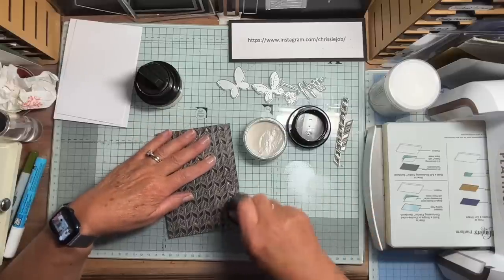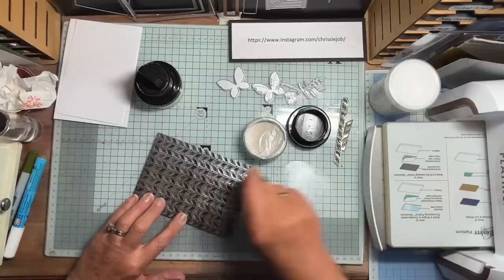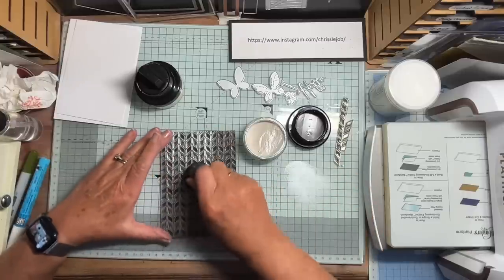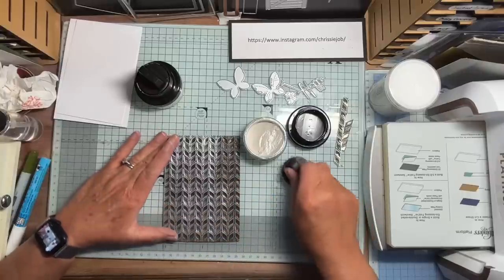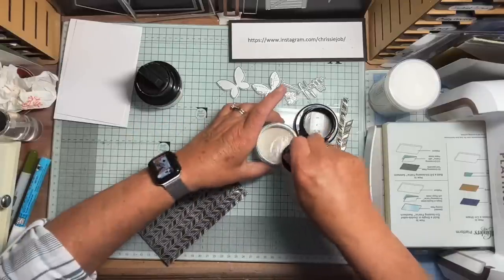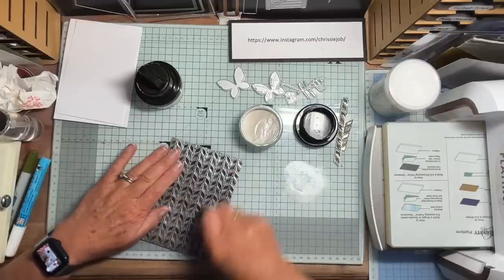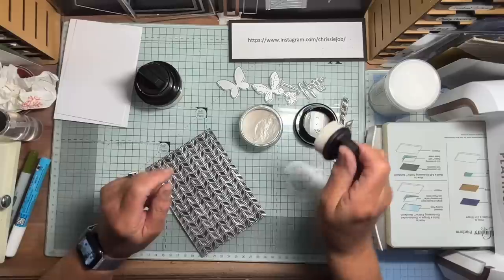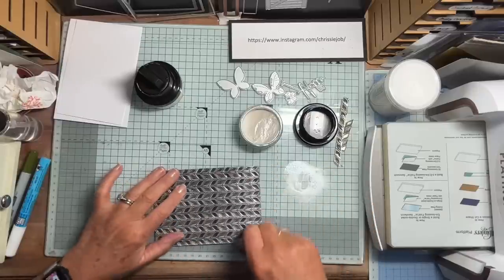Look at that — I can pick up more from the mat, you see. They say that these come with a dedicated sponge for each colour, but they would dry out if you weren't careful if you left them a long time. If you're in the process of doing a project, they're fine just to pop back in the top. But if you're going to put them away in a drawer or cupboard, you should spritz the sponge with a little bit of water before you put the lid on — that will keep it from drying up too much.